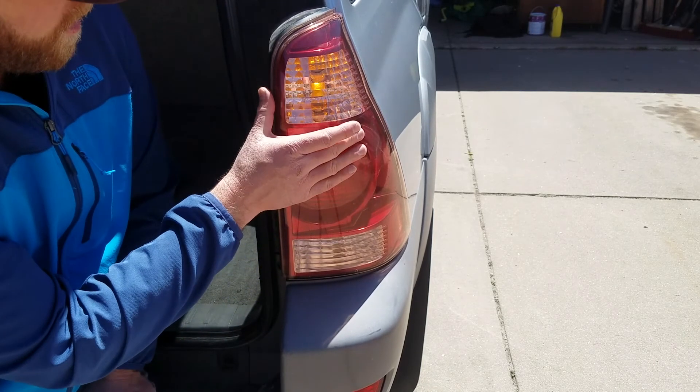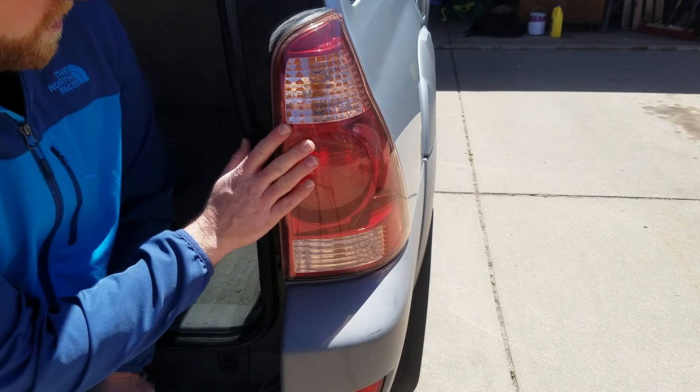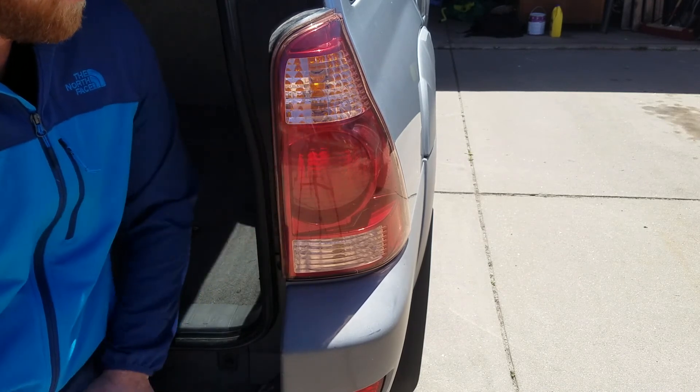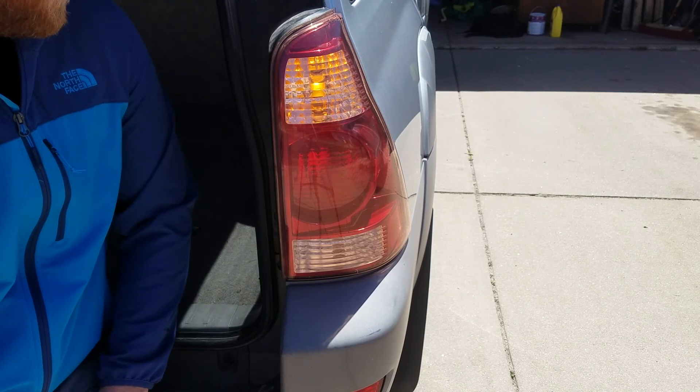There you go friends — we got a brand new blinker bulb in, looking really good. Stay tuned, we've got more tips and tricks coming up soon. Hit that subscribe button and stay tuned.